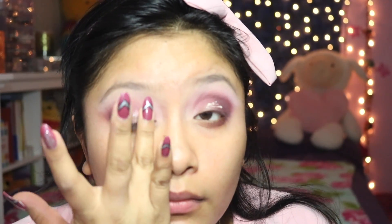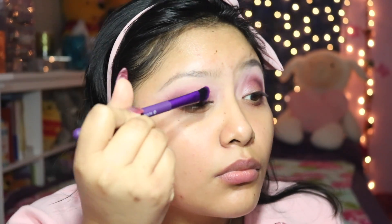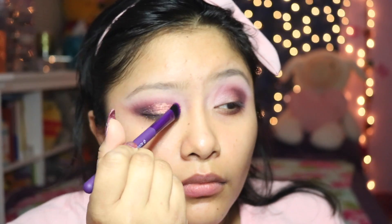Next I'm going to go in with the NYX glitter glue. I'm applying that to half of my eyelid and just dabbing it out with my finger, going right across where we have no eyeshadow. I'm trying not to get too much into the dark outer V corner.